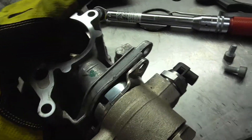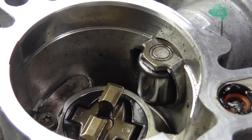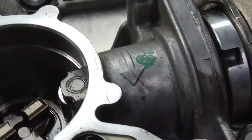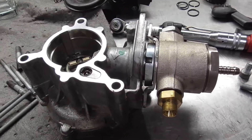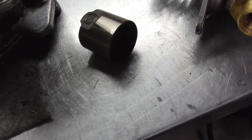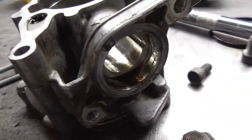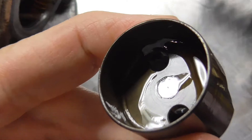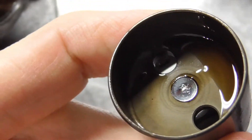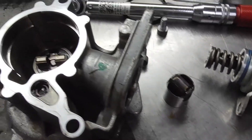Right now I'm taking apart the fuel pump to check the plunger — I'm actually checking the tappet portion of it. The tappet seems okay, the bore seems fine. The camera makes it look weird, but there are no issues other than it being dirty. The roller seems okay — just needs cleaned up and put back together.